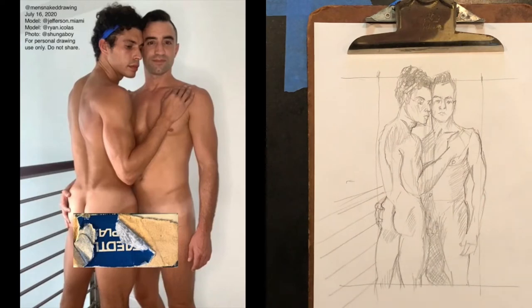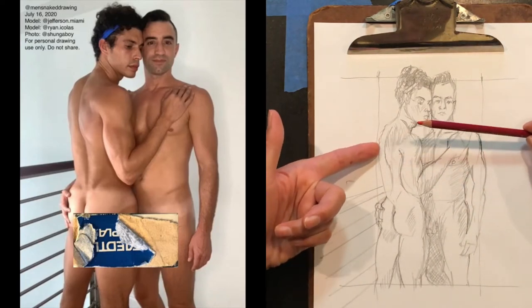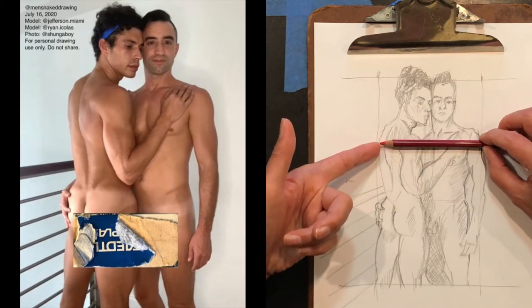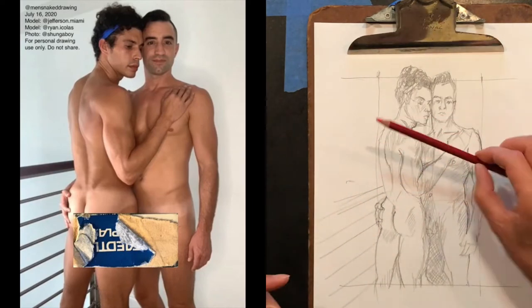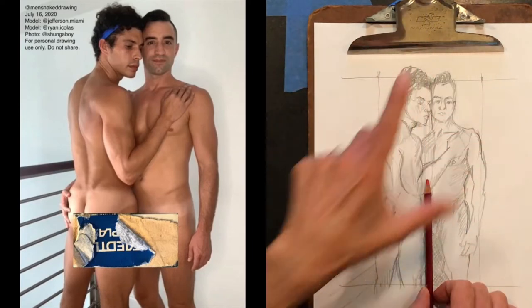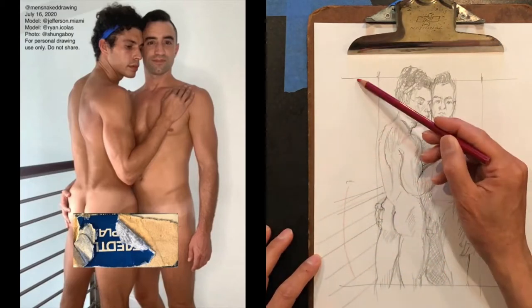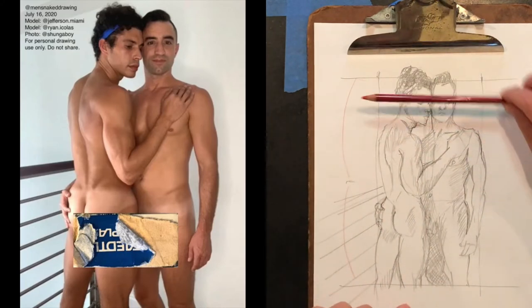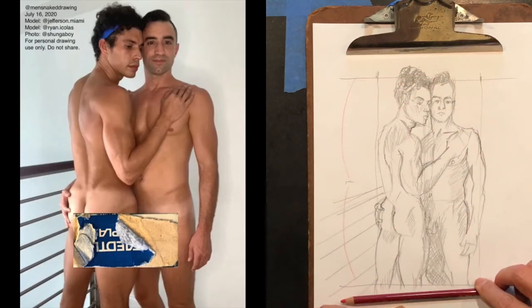I measured this overall — I took from this shoulder blade to this shoulder as the unit of measure for the overall composition. It turns out to be about two high, so one-two gives you the overall proportion.